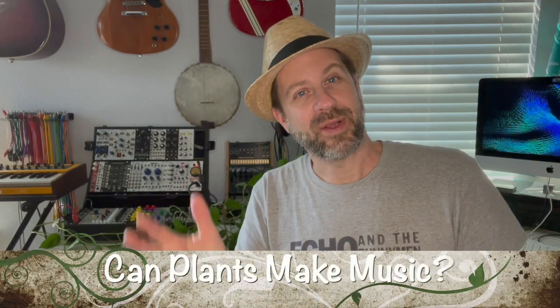Well, howdy folks. Welcome back to my channel. I've got what I think is going to be an interesting video today, as I'm going to take a look at: can you make music with a plant?